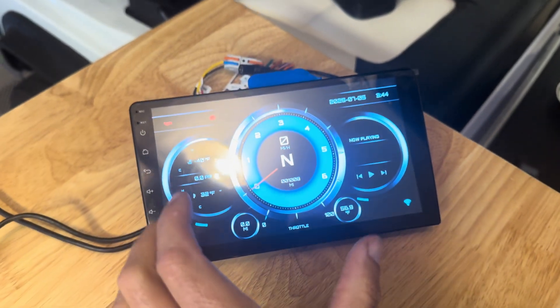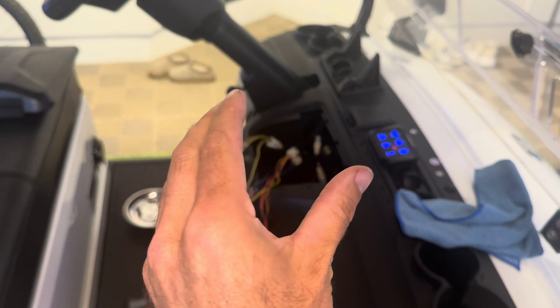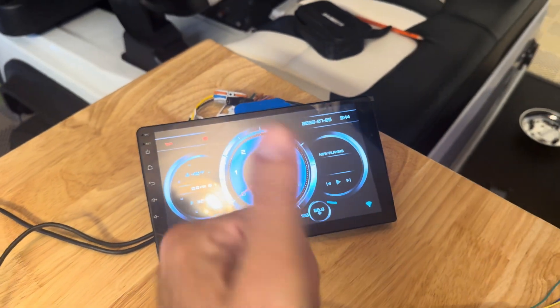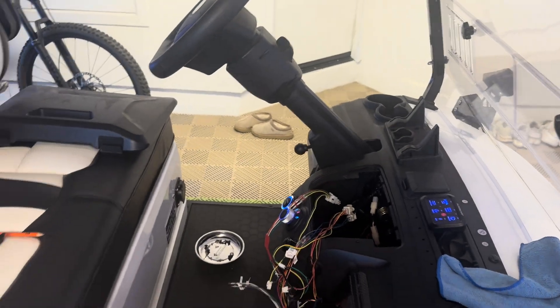In this video I'm going to show you some progress I've made in working with some software called RealDash to take the CAN bus settings from our Evolution Cart golf cart and feed in some of the missing data. That would be things like gear selection, what battery percentage we're at, whether our high beams are on and off, and try to build a custom gauge cluster that would replace our original one.